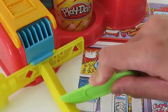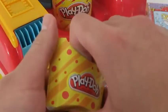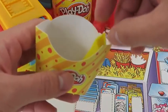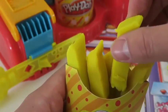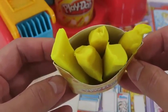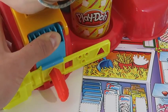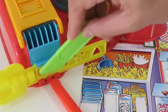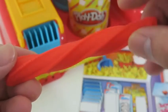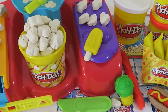I actually never ate these at a movie theater before, but now I really want to try - French fries! French fries would actually be really great snacks. Now I'll make one more snack for the movies - can you guess what this one is? This is a classic too - licorice! That sounds really good right now. Making all of these movie snacks just got me really hungry. Thanks for watching. Please subscribe to watch more. See you soon!